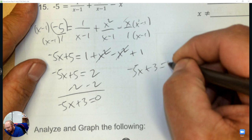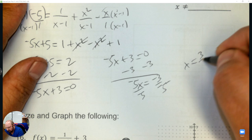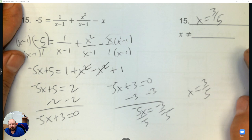Divide by negative 5 — a negative divided by a negative is positive, so the answer is 3 over 5. And what could x not be? Looking at the denominator, the only number x cannot be is positive 1. Done.